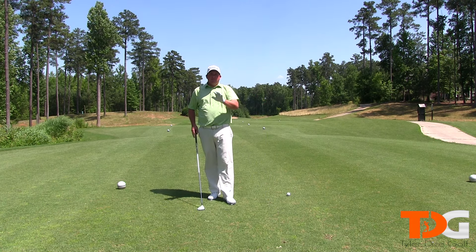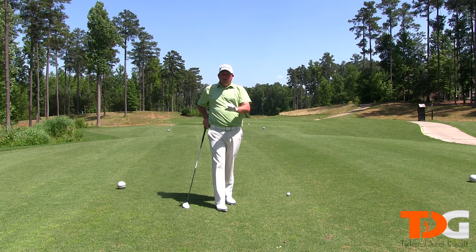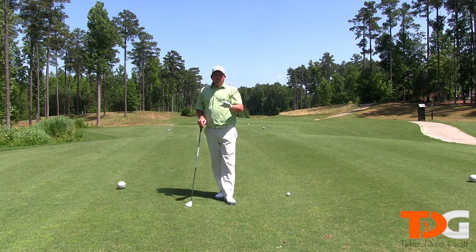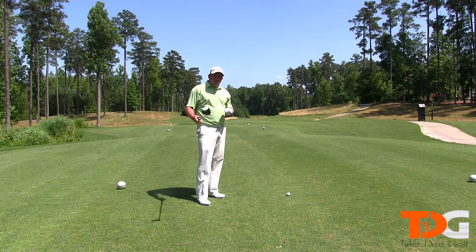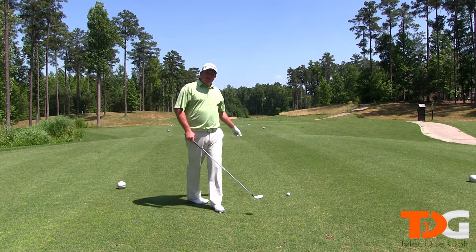My last tip that I work on is ball position. I used to struggle with ball position a lot — it would work its way back in my stance too far — but I've done a really good job at getting very consistent with it. When you're out on the golf course, make sure you check your ball position. I've got my three-wood here, so my ball position is going to be a little back of my left heel.